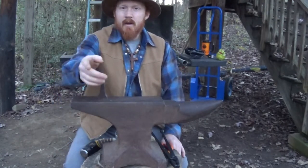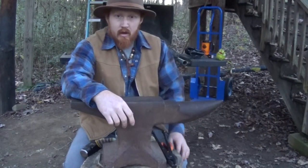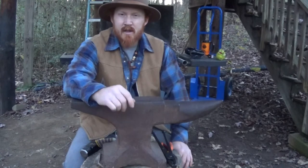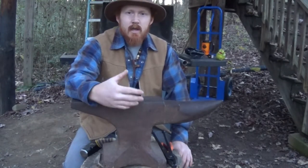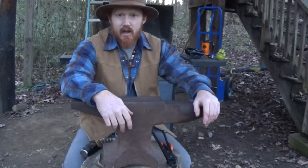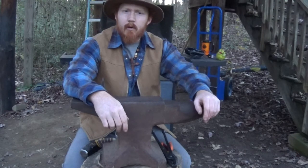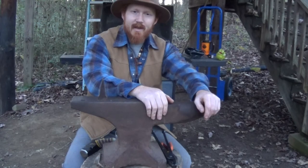I thank you guys for watching. I hope you've enjoyed this video and learned something — maybe get out and start blacksmithing for yourself. I think it's really fun, and it's something really good and useful for us to learn so that we can add to our experimental archaeology and help us become more self-reliant. Thanks for watching, guys. I'm Brad Wilson with Wild at Heart Wilderness. Until the next one, get out in the woods and be wild. Thanks, guys.